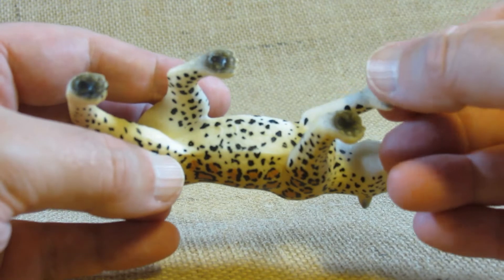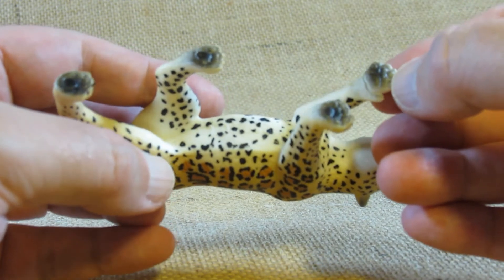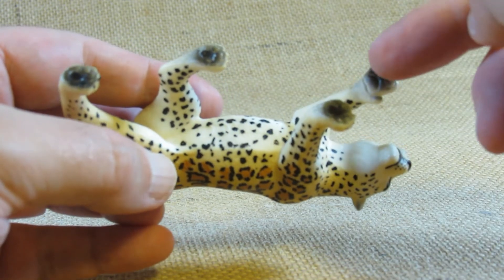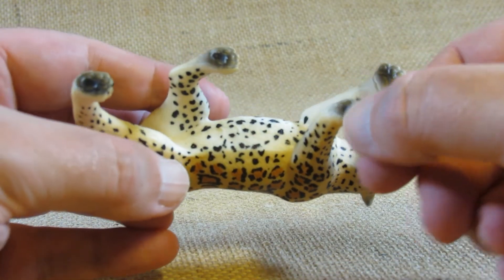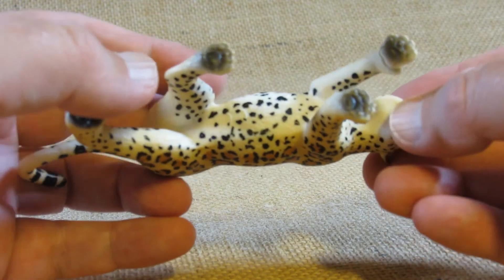I like the paws — they're pretty flat, however they did carve in the outline of where the pads would be on the paws, so very nice detail there.